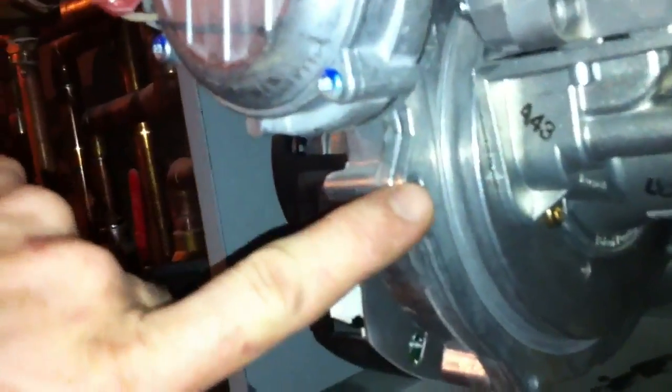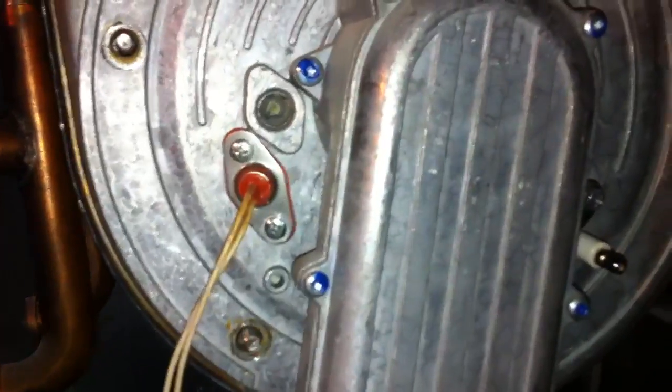In order to clean these, there are bolts around here that need to be taken off, and bolts down along here as well. Once you take those off, you disconnect your rectification probe, your spark igniter, and then disconnect the fan — and this just pulls off and comes straight out.